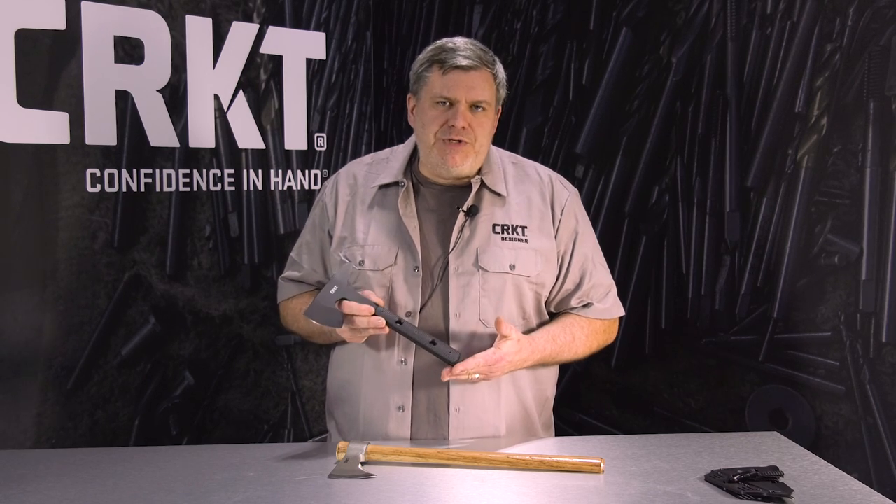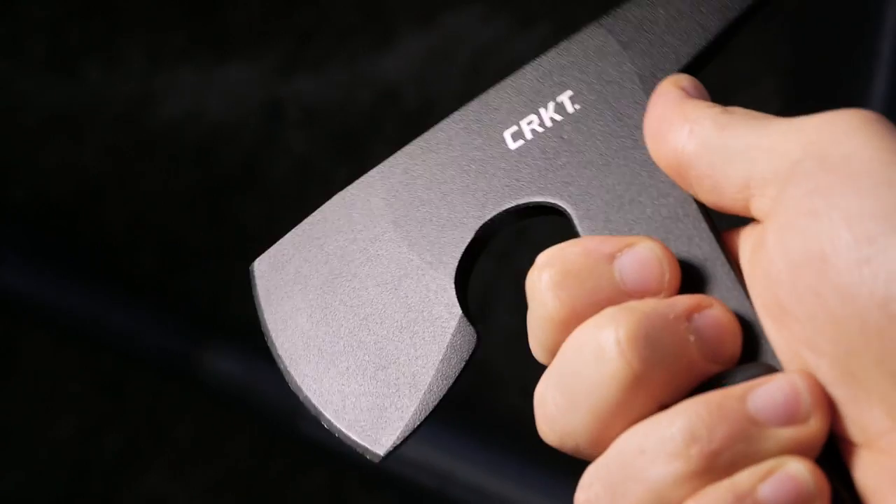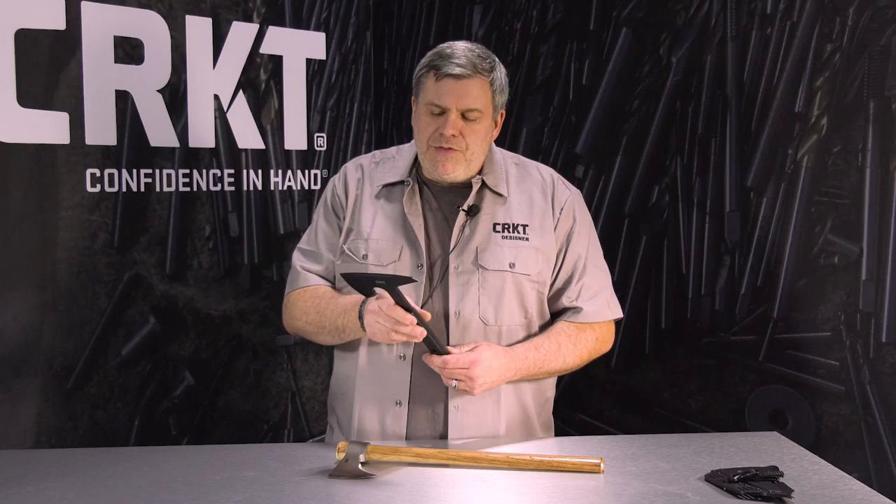The idea of having a small footprint lightweight breaching tool that can be carried to break locks, break chain, rake and break windows, things of that nature so you can move to target — the Rune fills that.